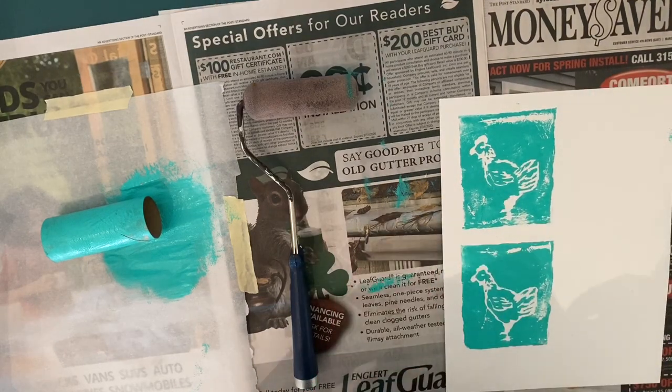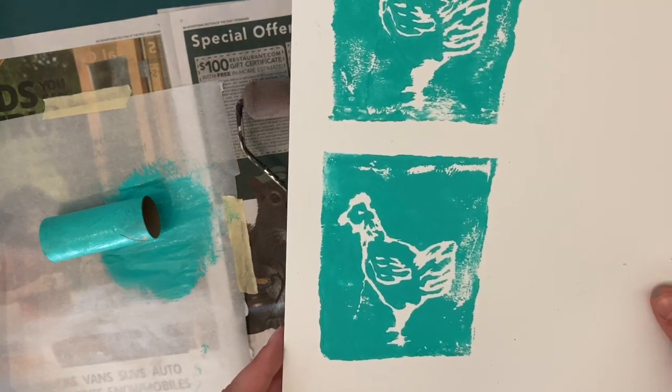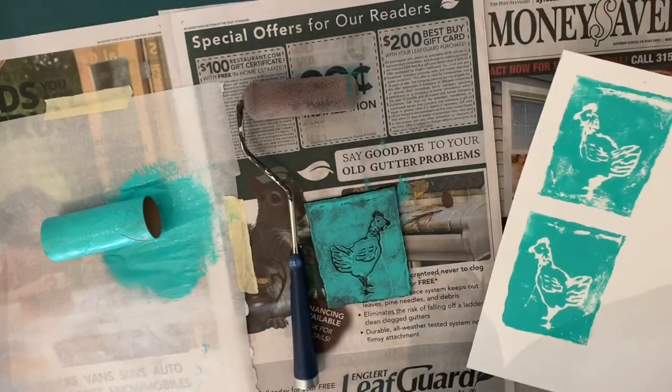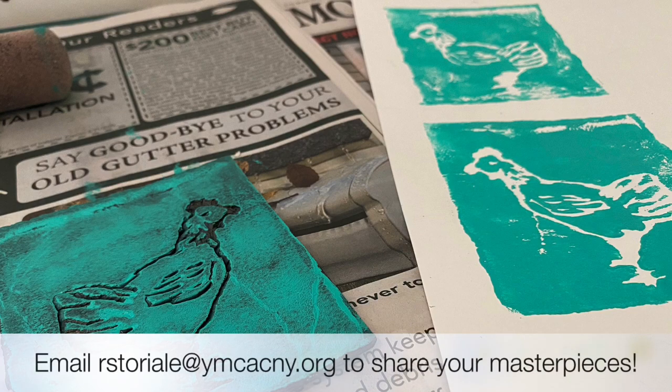And voila! Now if I look at this one, I really like how the lines came out nice and strong, so I'm pretty happy with that. And once you get the hang of it, you can use this technique to make art for your walls, but also things like cards or wrapping paper are really fun to make by using printmaking. I hope you all had fun, and if you try this at home, I hope you will share with us your success. I look forward to talking to you next week. Thanks a lot! Bye-bye!